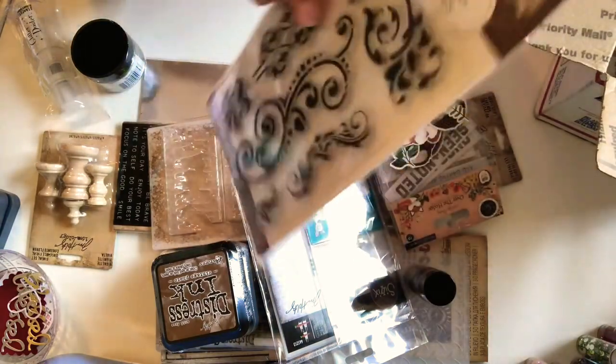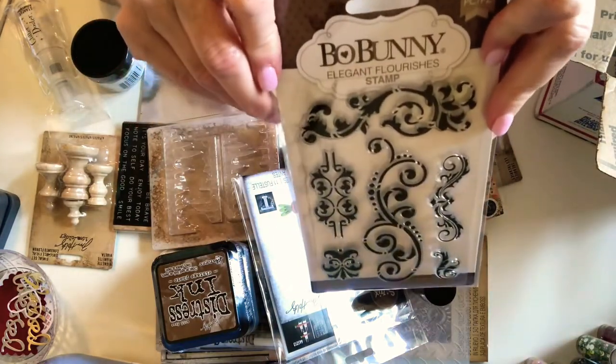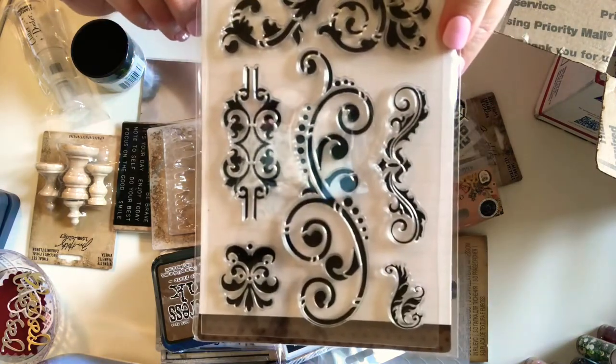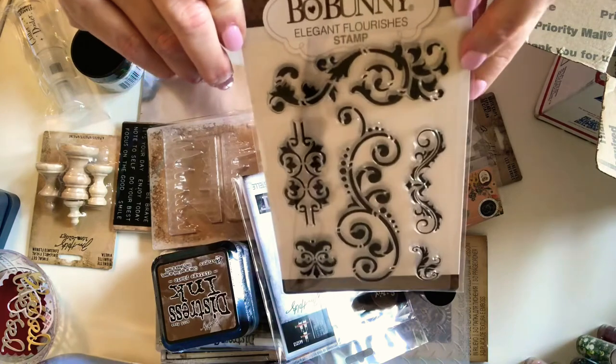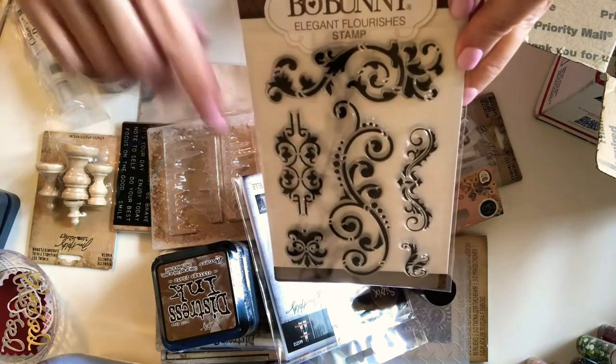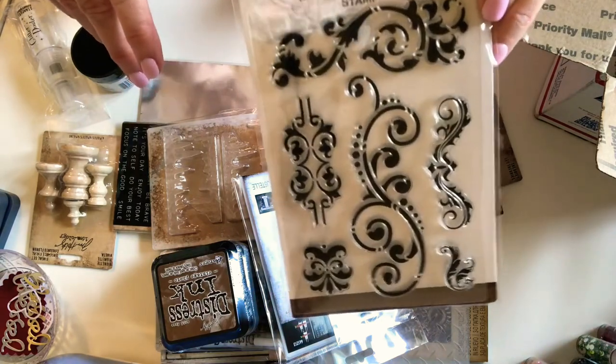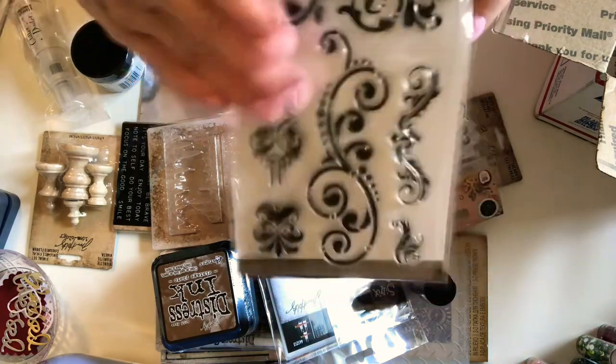And then I got this stamp set that was pretty cheap — it's called Elegant Flourishes. I've been wanting some flourishes to add to some projects, to stamp for junk journals or traveler's notebooks or something like that. So I got that.